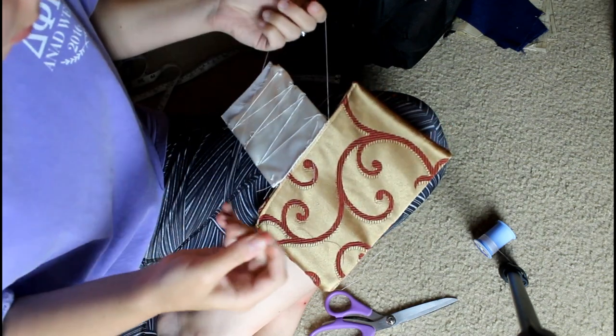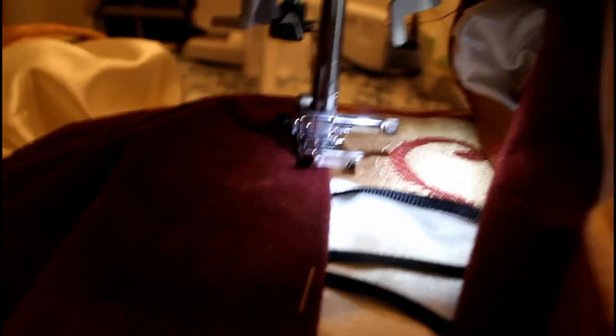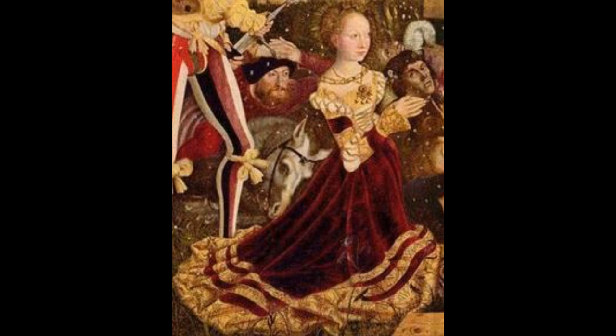I then inserted the center bodice piece into the bodice, and it looked good - it looked like the painting, and that's all I could ask for. Stay tuned for part two about the sleeves and the skirt, coming next week. Check out my Instagram, linked in the description, for more pictures as these videos come out. Thank you so much for watching - I hope you enjoyed this video and I'll see you next time.